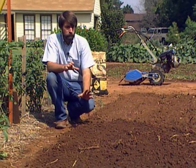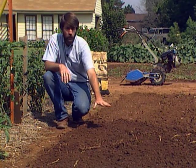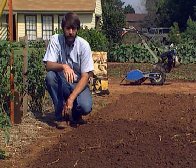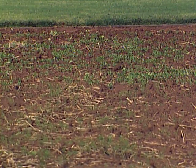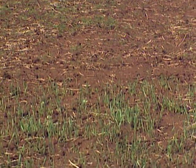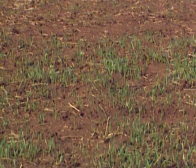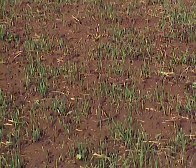The final step, and probably one of the most critical, is to water the bed in and to keep it moist. These seeds are very close to the surface, and as that root germinates and starts coming out of the seed, if it dries out the seed will die and you won't get a good stand.